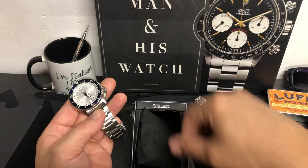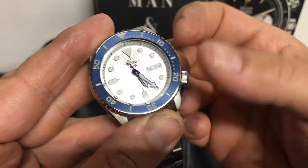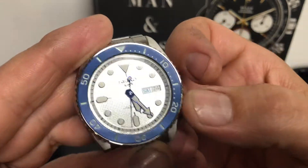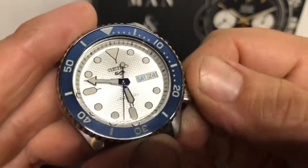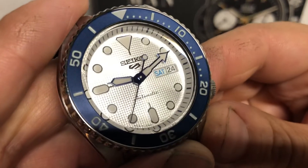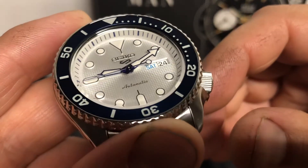This is a pretty cool piece. It's actually not running — let me get it running. It's hand wind and hacking, and it's not a screw-down crown. So let's hand wind it and get this thing going. It's got some really cool blued hands — you see that? But let's get it in a position where we can see everything. You've got blued hands, a beautiful dial — almost looks like a waffle dial in a way, a pressed dial. It looks pretty cool. I like that. Blue bezel.